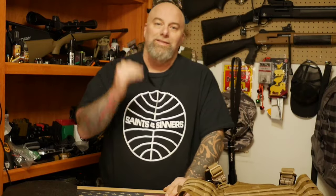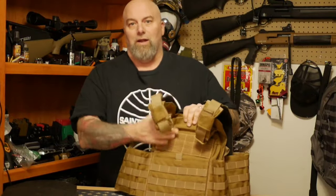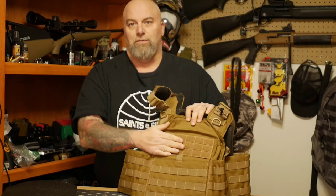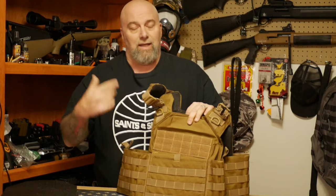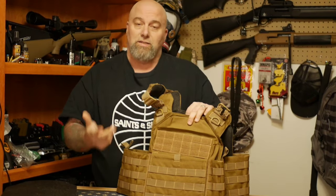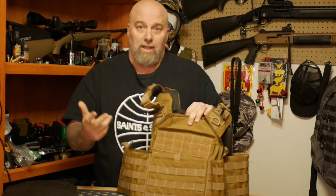Hey, what's going on everyone, Moose here. Today we're going to talk about night vision, but first I want to talk about one of our newest sponsors — a huge shout out to the Body Armor Outlet. If you're not aware of what's going on in the world, you should be. Having armor for yourself and your family, just in case of civil uprising or anything like that, is something you should consider. Pay attention to the news and be prepared in all aspects of your life.